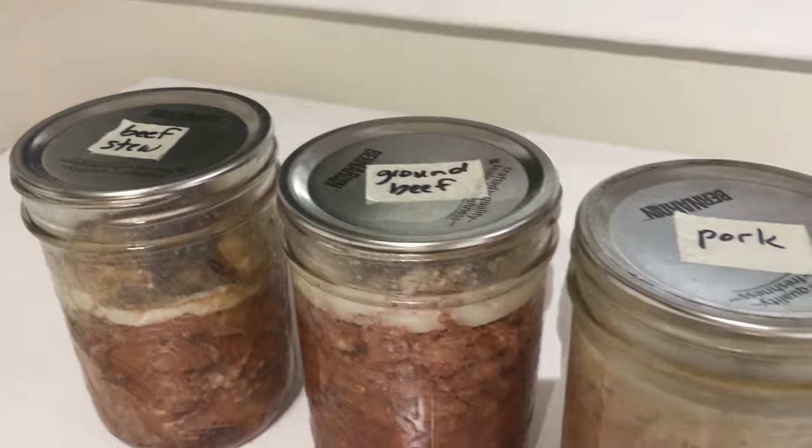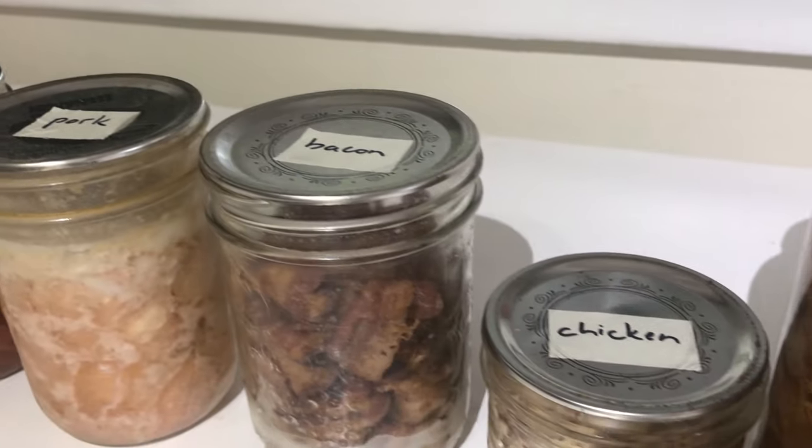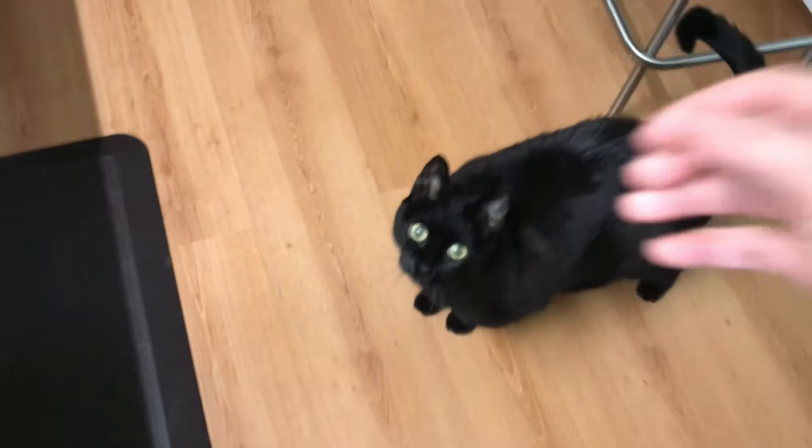Smells okay. It's been in my fridge for a week. I canned this, by the way. Do you know how to can meat? I can show you — video's coming soon. I've canned beans, beef, bacon, pork, chicken, duck, and turkey. The only thing I haven't canned is my cat — well, and Dom.